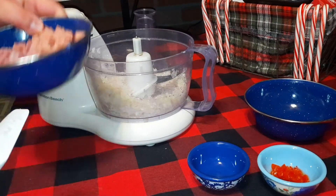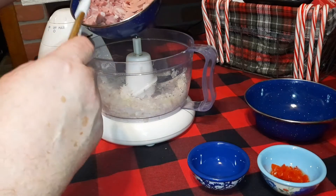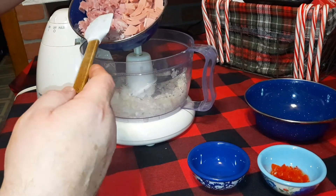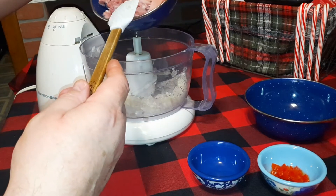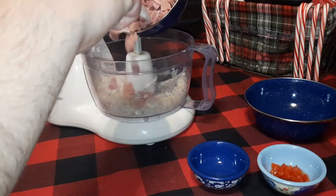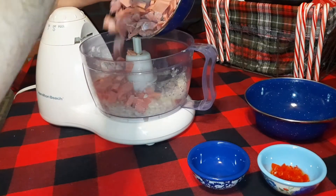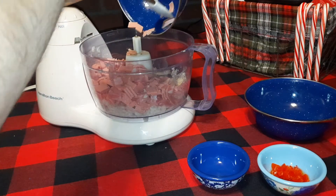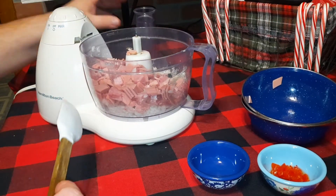We're going to add in our ham and bologna. Like I said, you can adjust this however much you want. I've got about two-thirds ham to one-third bologna in this, but after you make it once you can decide if you want more ham flavor or more bologna flavor. All the ingredients and measurements will be in the description under the video. Put the lid back on and keep processing.